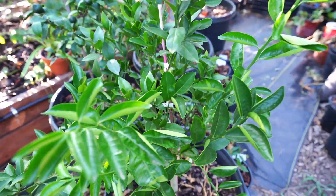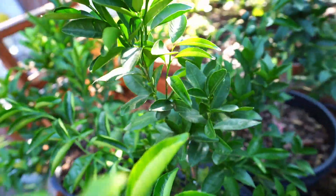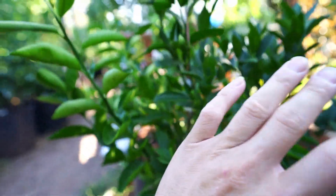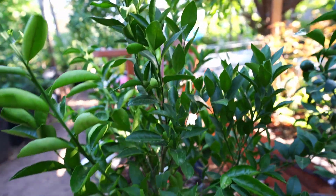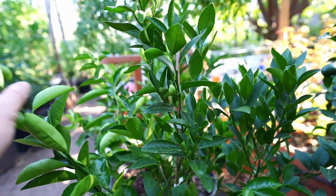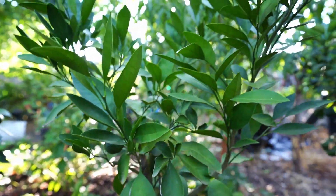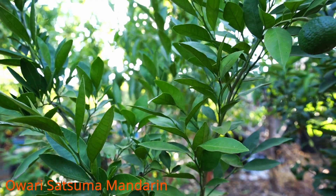Next to it is the same tree and look — it doesn't have a single fruit on it, but it is putting out a ton of foliage and healthy branch shoots that will perform way better next spring for sure. That is the benefit of removing your fruits during the first year. I did that on this plant and it is very lush and healthy.